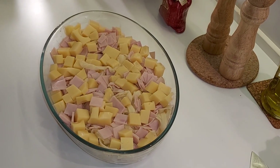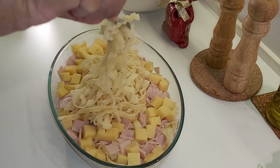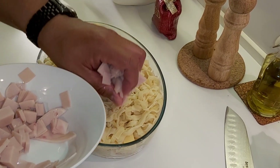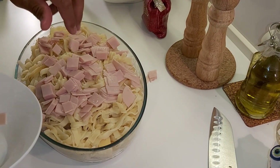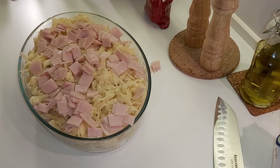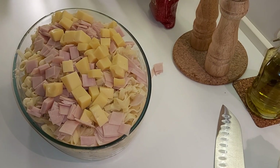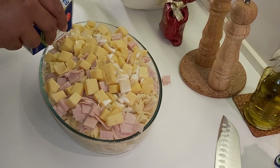Now we put pasta for the last layer. After, we put turkey and cheese. This also — turkey for the last. That's it, on the top, also for the last.